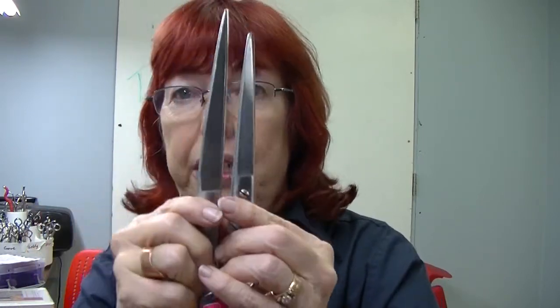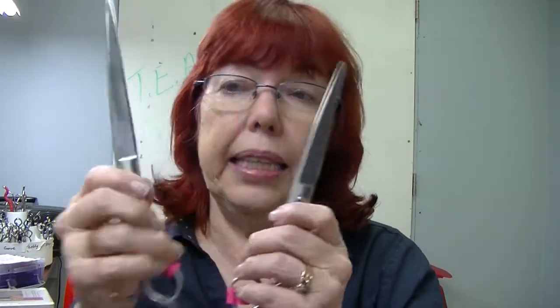Curve shears — I've got two here to sharpen today, and these are inexpensive ones — they're basically the same shear. In the factory, they make this one straight, and then after they make it, they curve it. So you can't go back and sharpen it in the same way they did in the factory. That's the number one problem with curve shears.